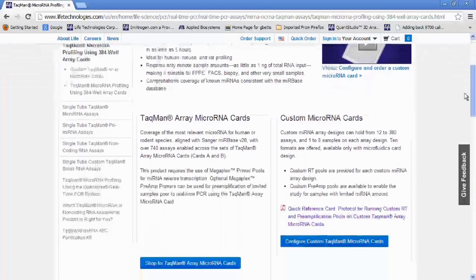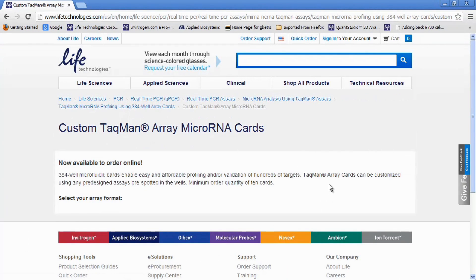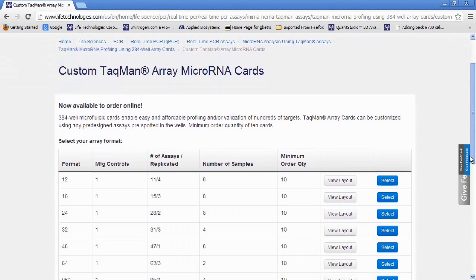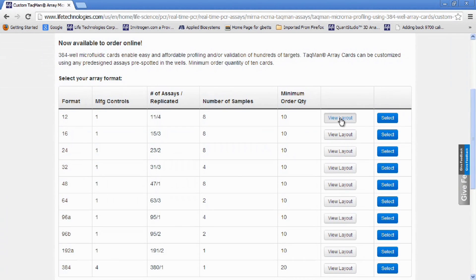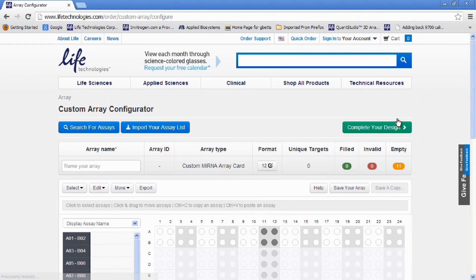But maybe you're studying microRNAs instead. For years we have offered a standard layout of one sample per card as either human or rodent microfluidic cards. Now you can get these same targets in an open array plate for even more throughput, running three samples per plate with the same content. If you need more customization, you can now configure your own microRNA card using the same user-friendly online tool to select any pre-designed microRNA assay in the format you want.